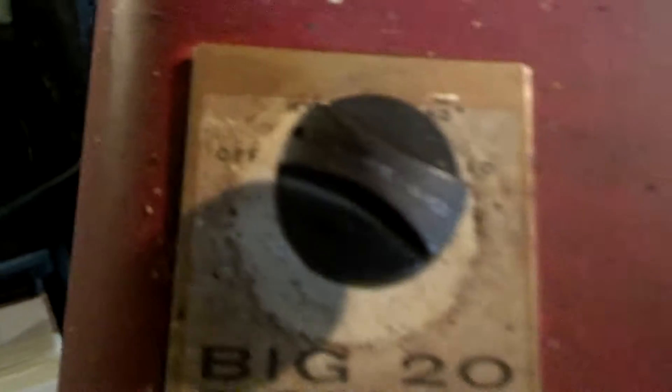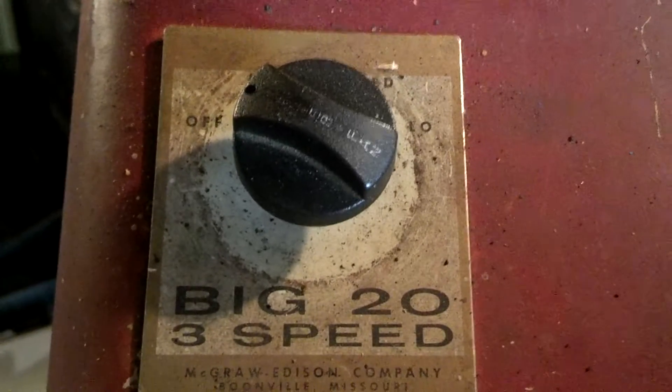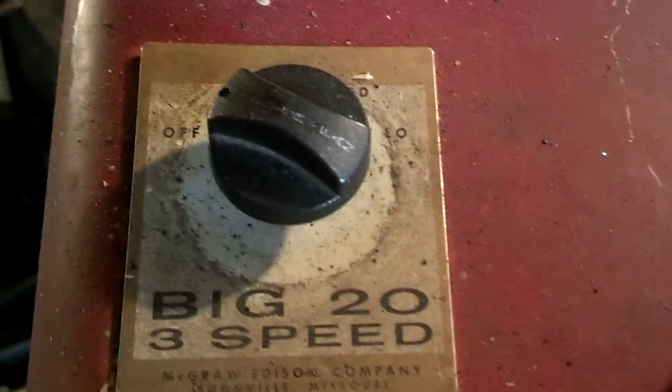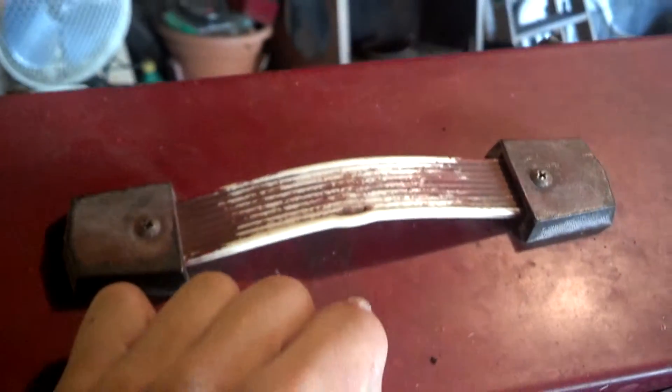Like I said, 3 speeds. The model number is not on the switch tag. The knob's not original — that came off a heater. And that's what the typical McGraw handle looks like. Tried to repaint it red; didn't turn out too good.